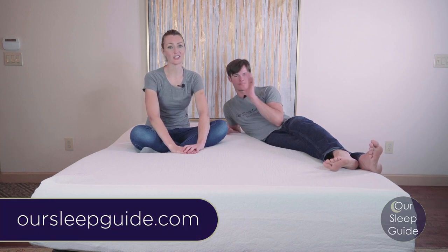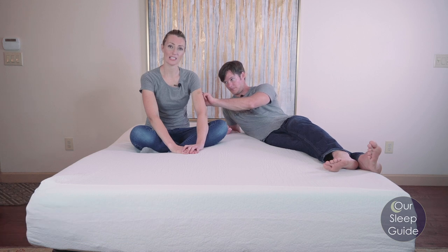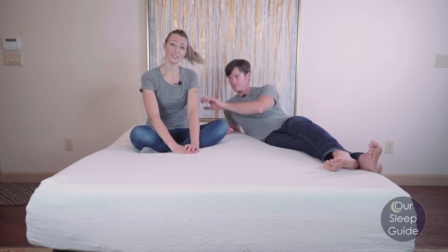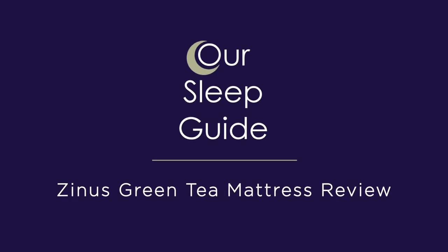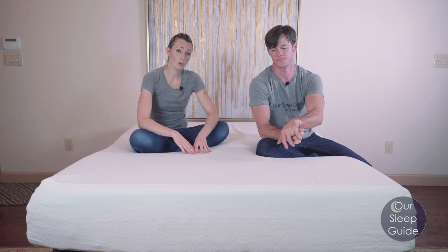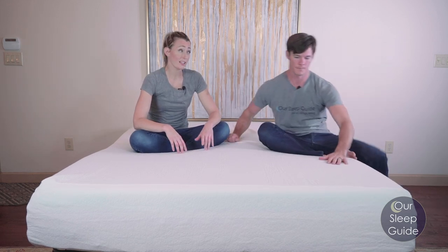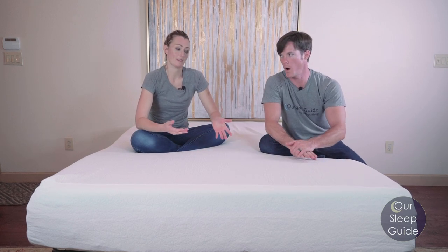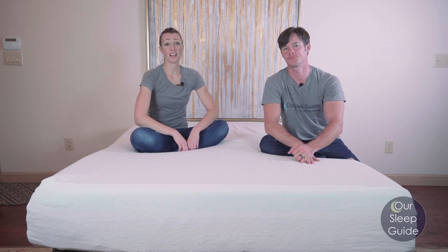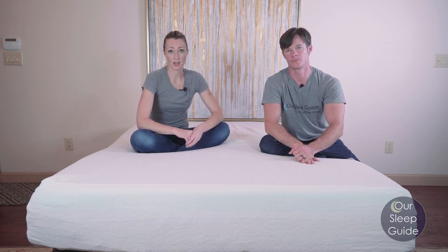Hey there, Crystal and Justin here with OurSleepGuide.com. Today we're going to be reviewing the Zenus 12-inch Green Tea Memory Foam Mattress. This is going to be one of the most, if not the most, popular mattresses bought on Amazon. Last I checked, it had over 28,000 reviews on Amazon, so we figured it was about time we checked it out to see what this very budget-friendly mattress was all about.